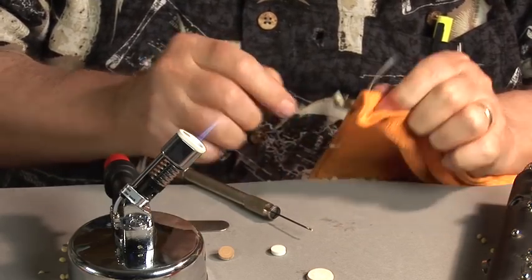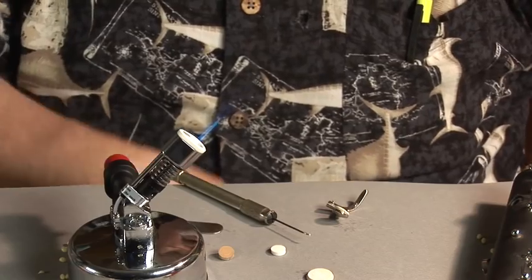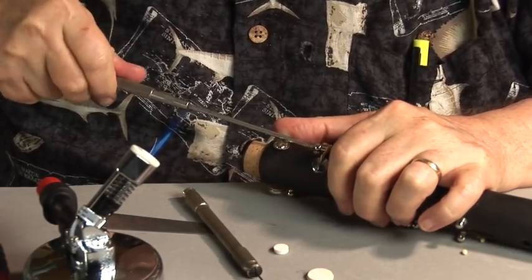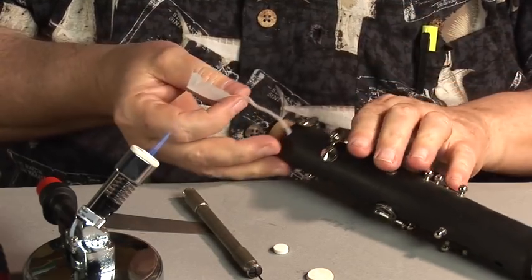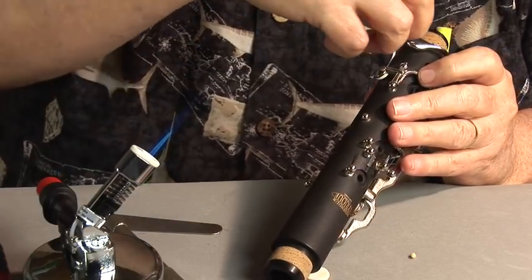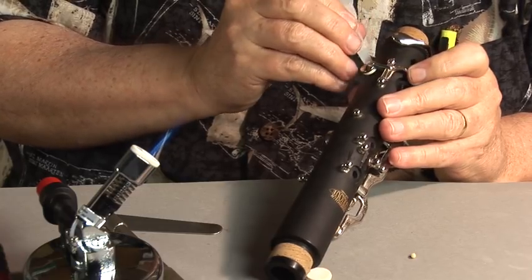Now we've got our pad all set up there. As soon as it cools down a little bit, it's going to be ready to mount onto the tone hole. I'm now mounting the key. Before I begin heating the pad cup, I'm going to do a little check to see how it's seated. It's tugging good in the front — let's say that's the south. Over on the east it looks pretty good. Nothing there in the north — very little coverage, almost none at all. And almost no coverage over here on the west either.